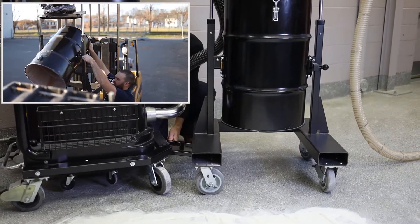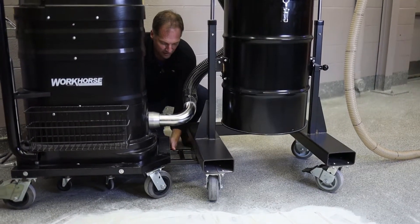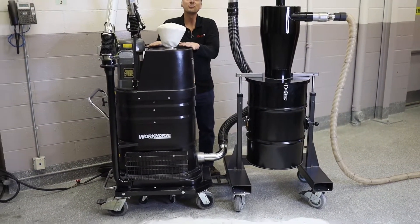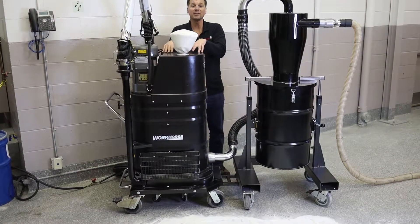We're going to put this to the test today, because the efficiency of the cyclone is why you need one. You're basically going to separate all this material in the cyclone prior to it reaching the vacuum's filtration system. That's going to keep the filters cleaner, longer, requiring less maintenance.